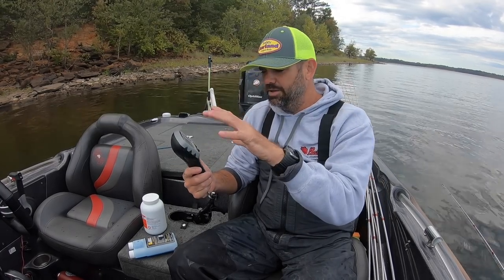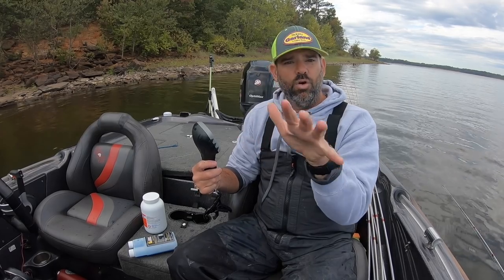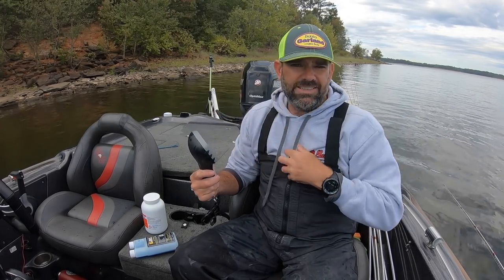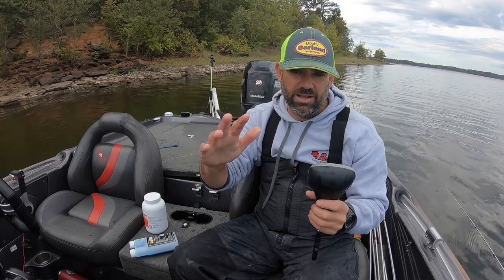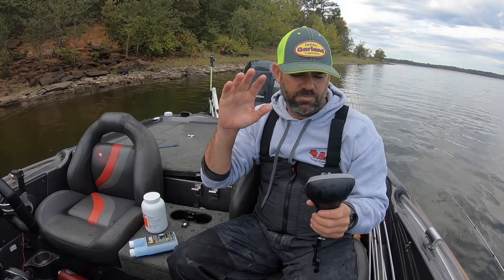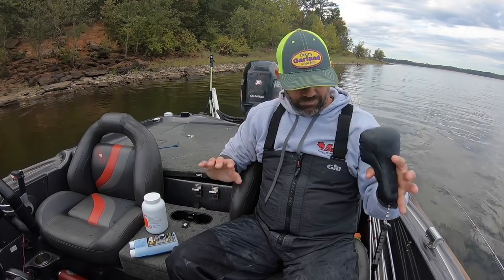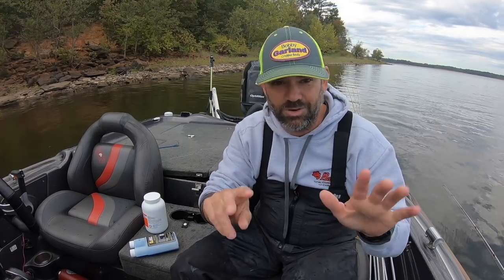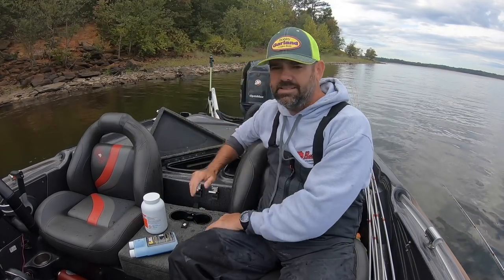Something cool about this scale: I always know exactly which fish to cull at any given time of day, and it keeps a running total of what your seven fish weigh. Right now I'm sitting on just over 12 pounds for my seven fish — that's a pretty good day, getting seven crappie over 12 pounds.